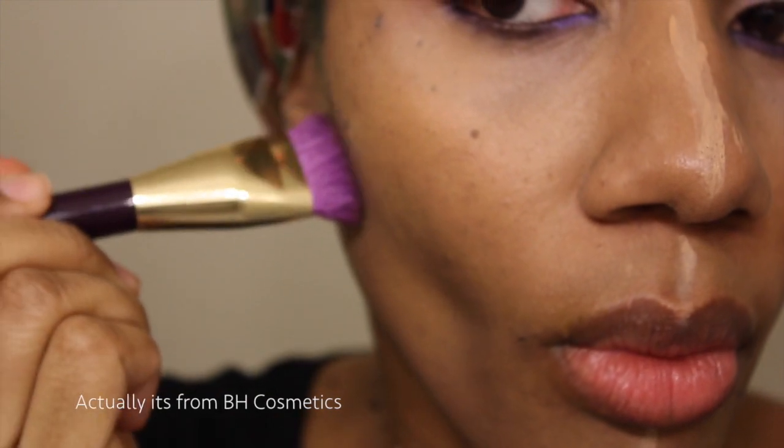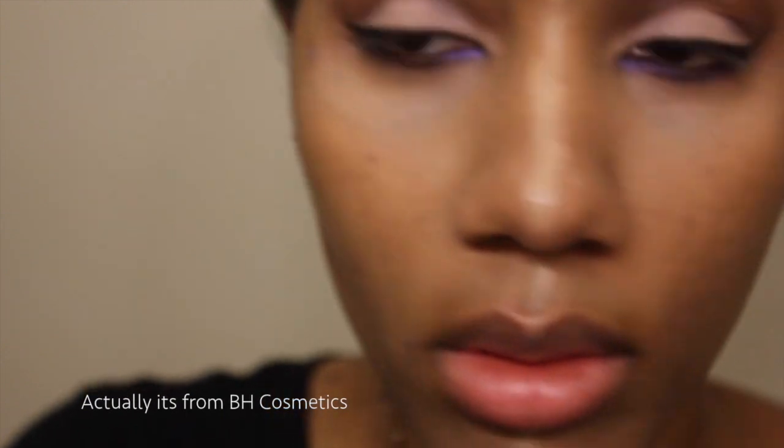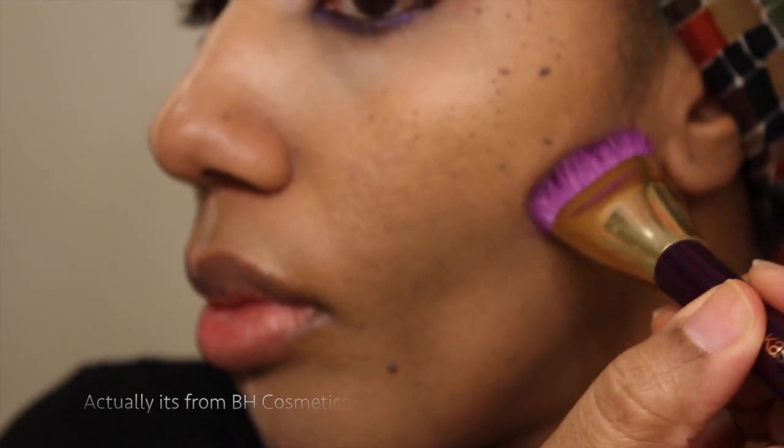This is what I'm doing here. I'm using my contour palette — I got that from Coastal Scents — and I'm using my Sonia Kashuk contour brush. I'm just going to contour my face a little bit, or attempt to contour my face a little bit.